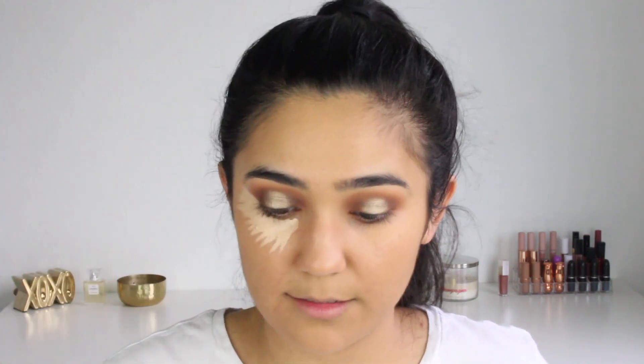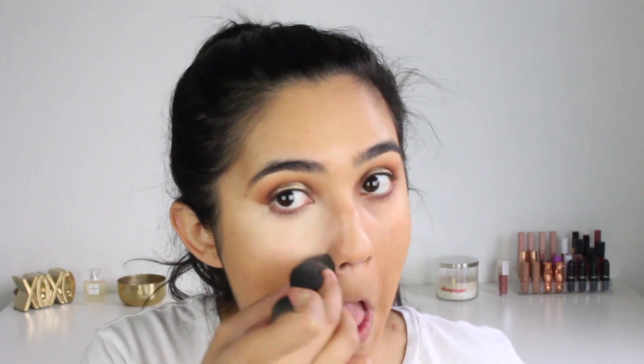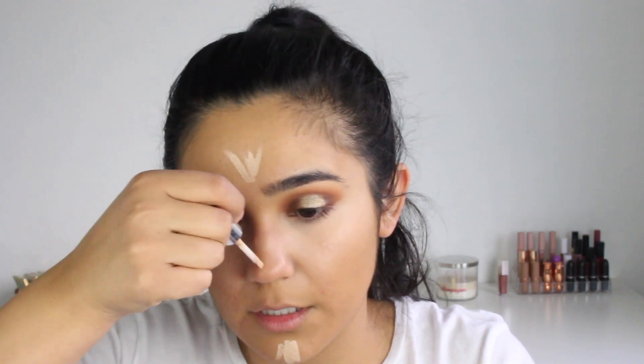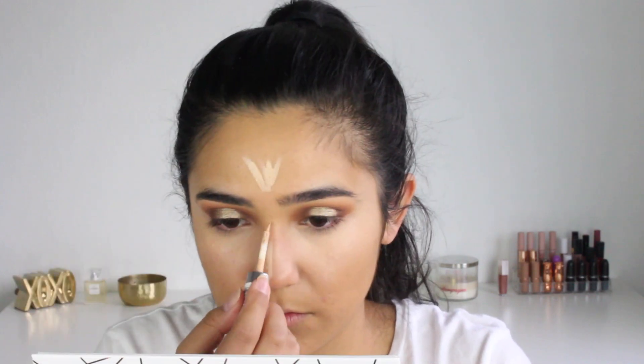I'm going to sharpen up that eyeshadow using the concealer, taking it on the little curved side of the blender. Then I'm going to put a little bit on my forehead and on the bridge of my nose.